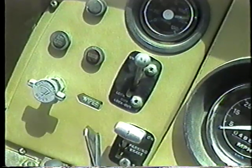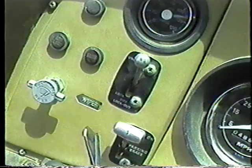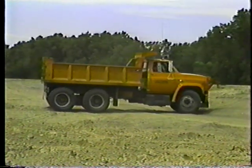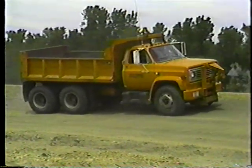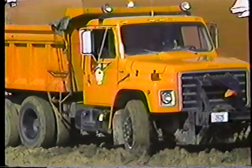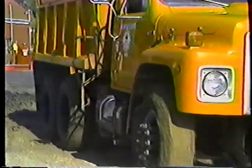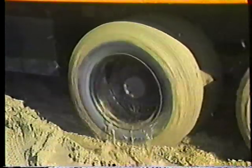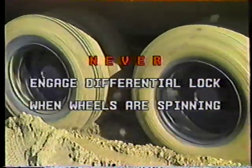Here's something that may be new to you: the differential lock, or power divider. It's not really part of the transmission, but it may help you get out of some tough situations. On tandem dump trucks, both rear axles drive independently to power the truck. But if you get into an area where there's a good chance of getting stuck, let up on the accelerator and engage the differential lock — that gets both rear axles pulling together for better traction. Disengage it when you get out of trouble. Never engage the differential lock when your wheels are spinning, as that could damage it, the drive shaft, or the rear axles.